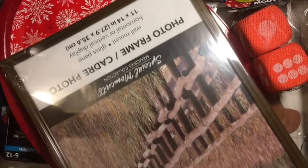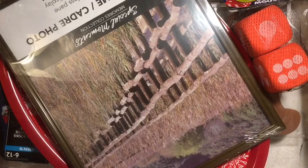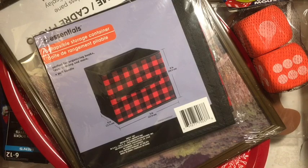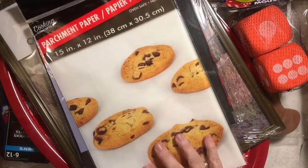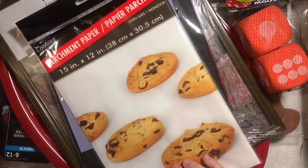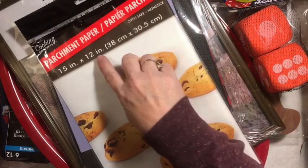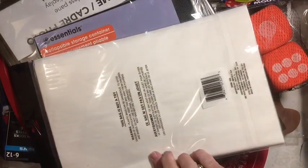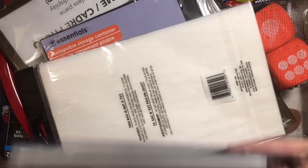I got an 11 by 14 frame — I want to try framing one of the bags that I had picked up. I was so excited to find another one of these. And parchment paper sheets — instead of in a roll, they're in sheets. They're 15 by 12, so if you cut those in half the 15-inch side, that'd be 7½ by 12, or 7½ by 6 inches. I was pretty excited about finding those. I had never seen the sheets there before.